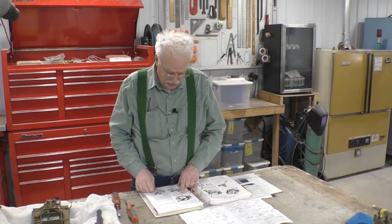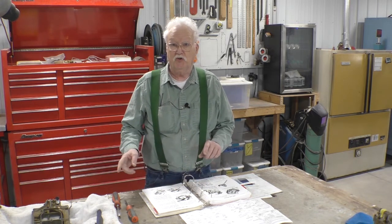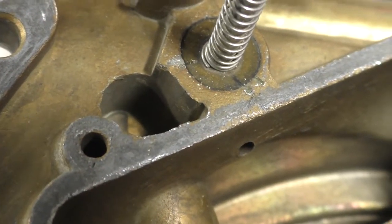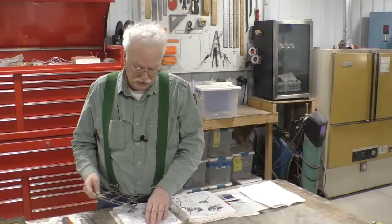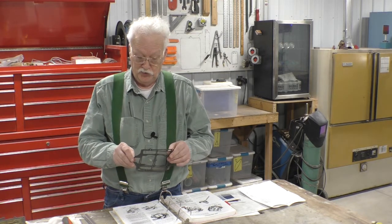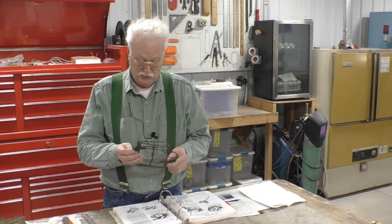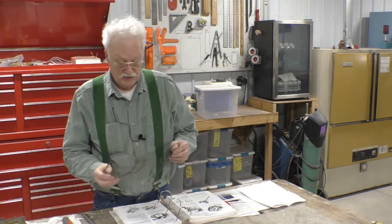Slip the power piston into the air horn and lightly stake the retainer in position — we didn't remove it during disassembly, but you can see the chisel marks at the base of the power piston, which is what staking means. Place the air horn gasket in position. We compared the old gasket with the new one to make sure holes are where they should be and no holes are where they shouldn't be. The old gasket is broken, but all the holes line up, so now it's time to put it on.